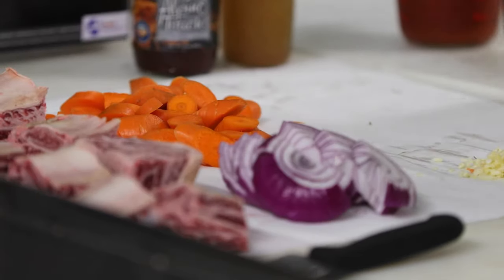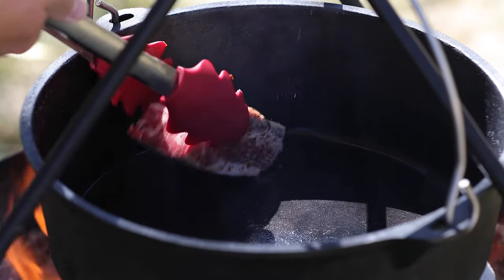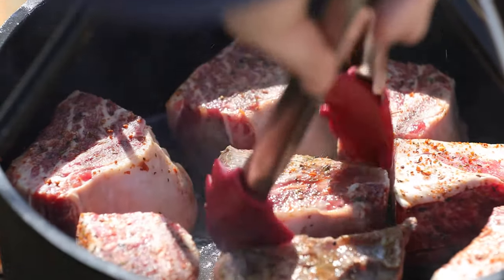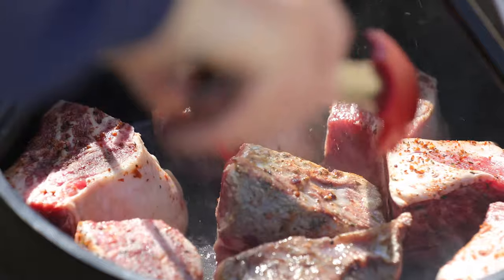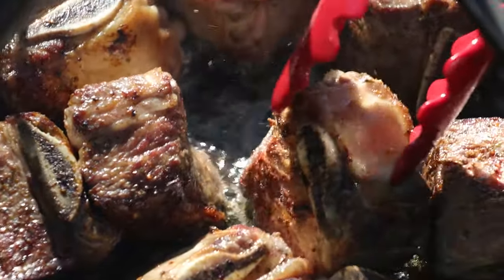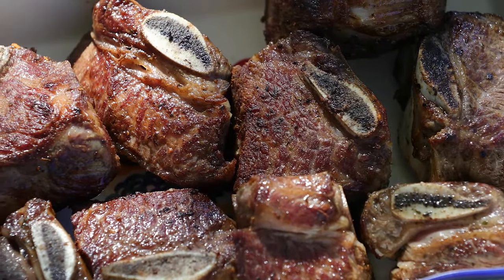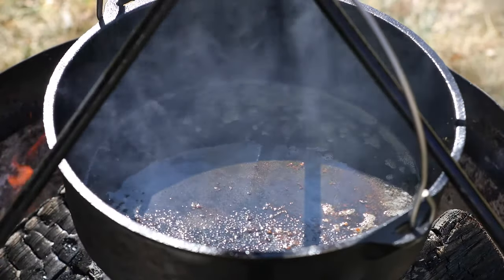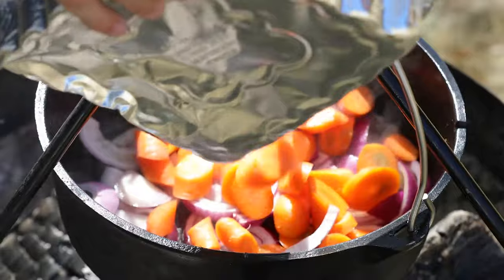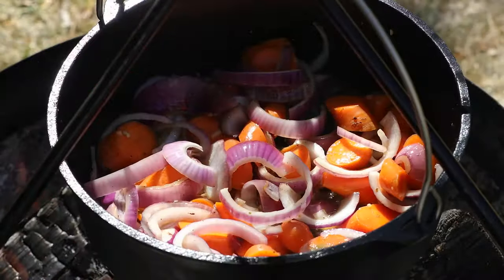Now that you have everything prepped, go ahead and take your short ribs and sear them on each side — just get them nice and brown and crispy. Throw your three tablespoons of oil in the pan, get it hot, and they should be browned up in just a few minutes on each side. Make sure you're rotating them. Once they're nice and brown, pull them off. Then take all your garlic, your onion, and your carrots and throw them into that same pan. Just brown the edges of all those too — get them nice and browned up.